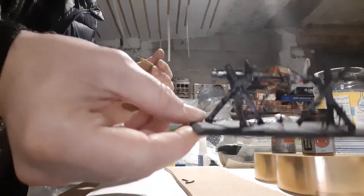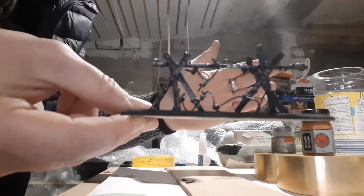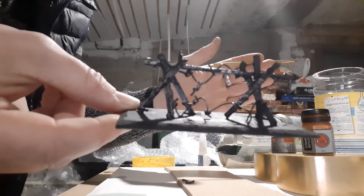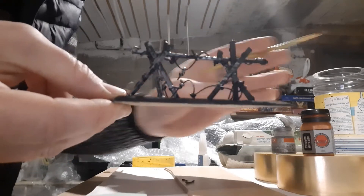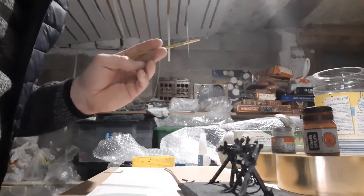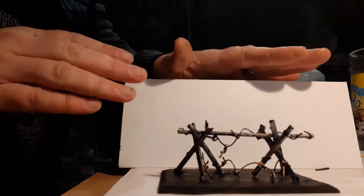Right, there we are. I'm going to go off camera, finish doing the silver on it, then dry brush it with a little bit of copper and come back to show you some pretty pictures.